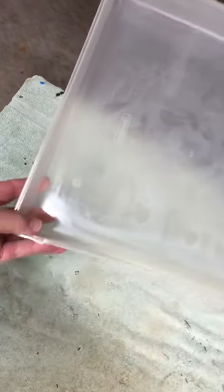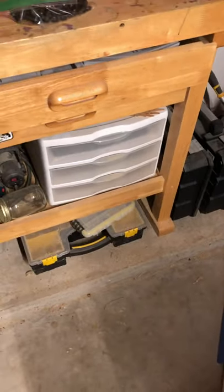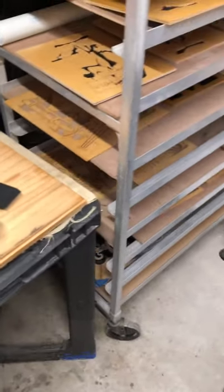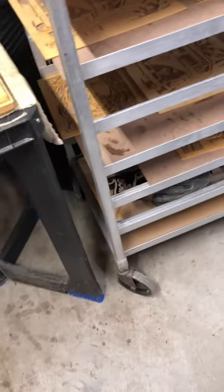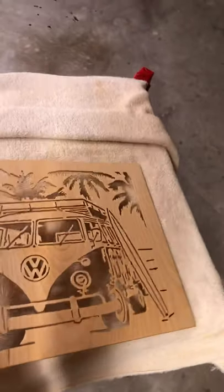It doesn't take but about two minutes to do the whole thing. That's all they are — just drawers you can pick up at Walmart, really really cheap. They're perfect and they save so much time. I had like six pieces over here that I needed to coat and it didn't take any time using that tray. It's a really, really good tip — the best thing I've used to put Danish oil on stuff.